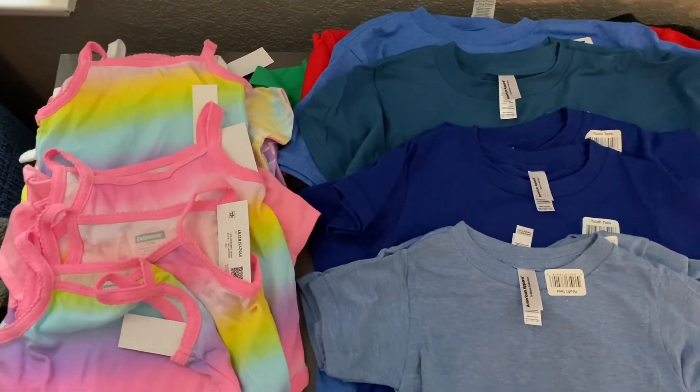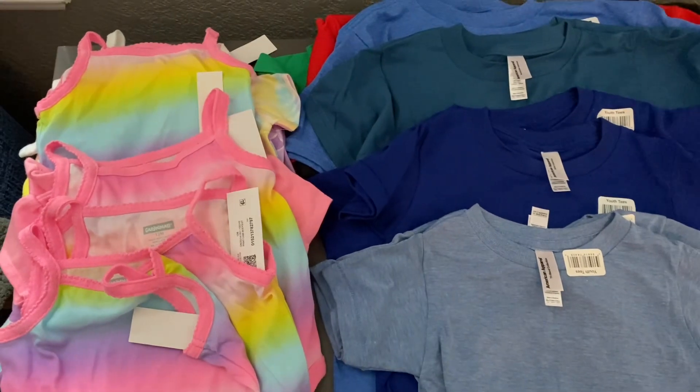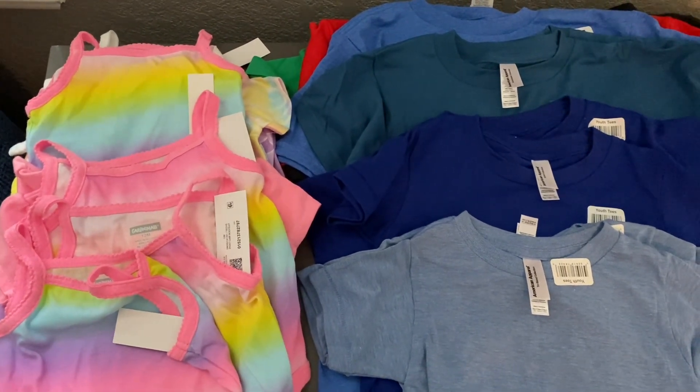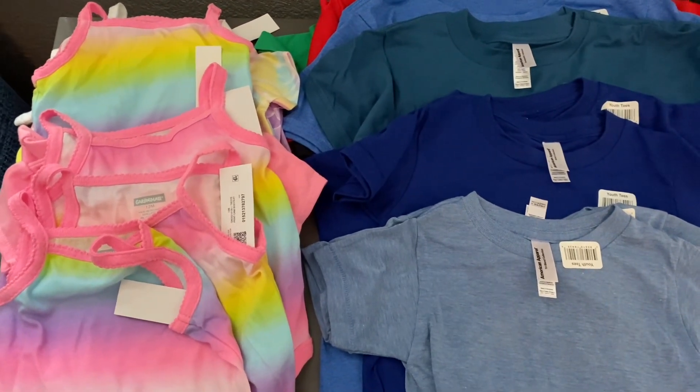Hey everyone, this is Laura, and I was going to do just a quick de-stash. I'm going through my craft room taking out things that I had the best intentions of using, but it's just not going to happen, at least not in the near future.